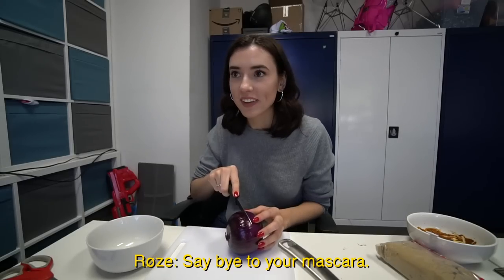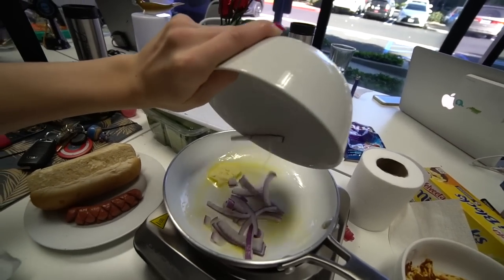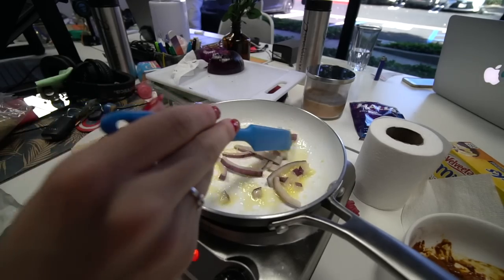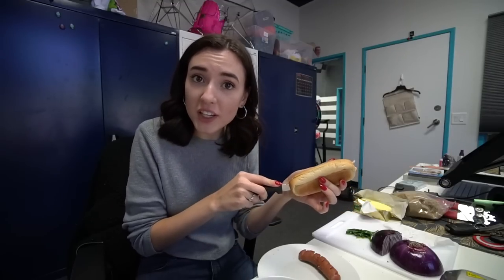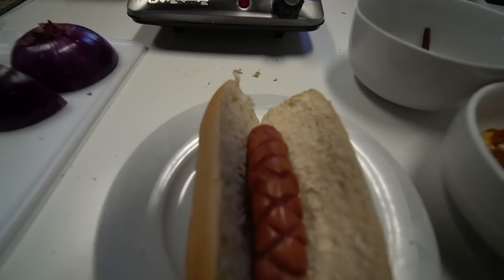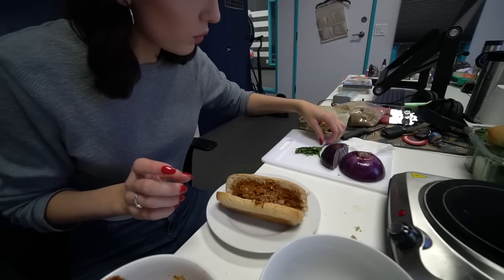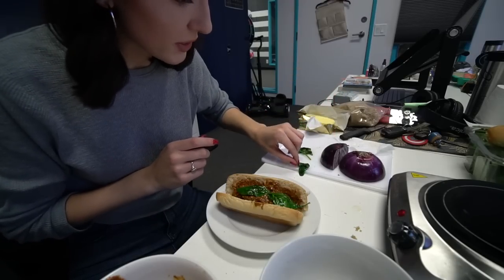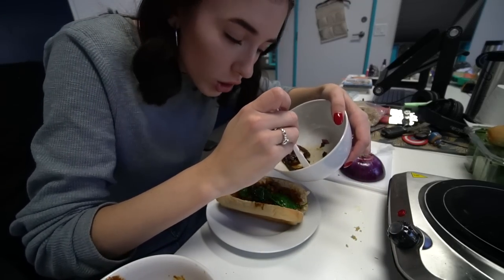Do red onions make you cry when you cut them? I don't know, but we'll find out. They bought your mascara — oh, it's not waterproof. That's an onion. Oh, it's getting to my eyes now. It's not a fun sensation. I'm going to put the onions in the butter — it's going to smell real good in this office. This looks really good, I'm excited.